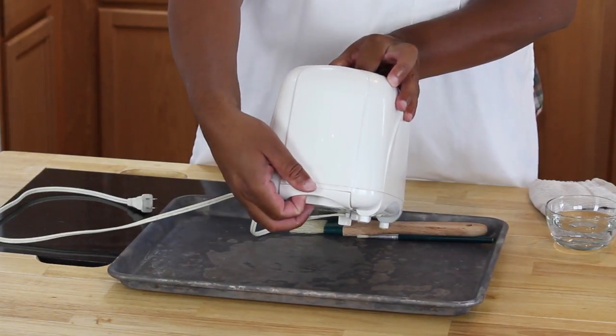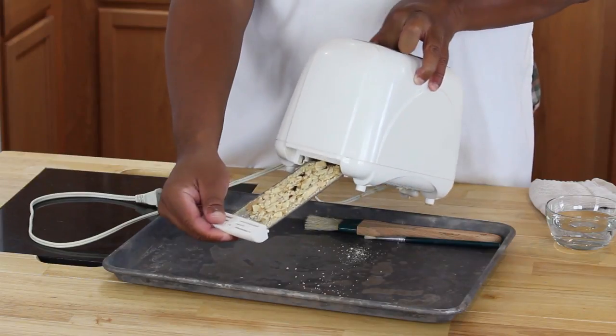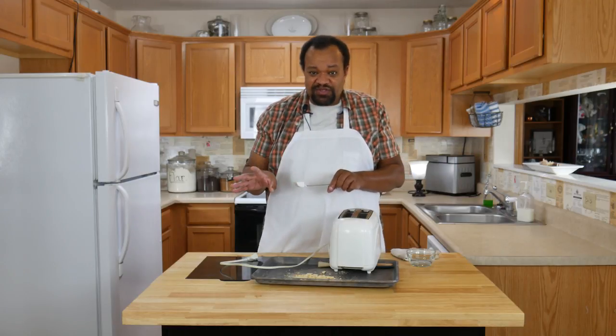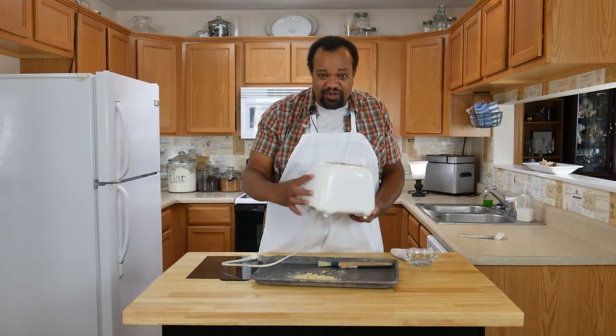Most toasters have a little slide tray which catches all the crumbs. I'm going to wash it out and then thoroughly dry it so that it is nice and dry before I put it back. Setting that off to the side for the moment.